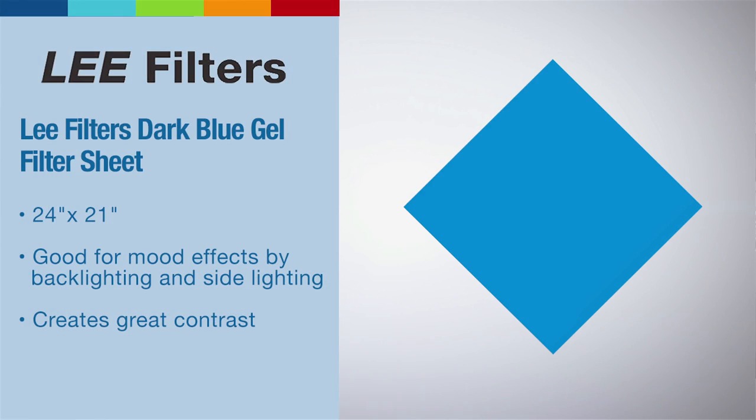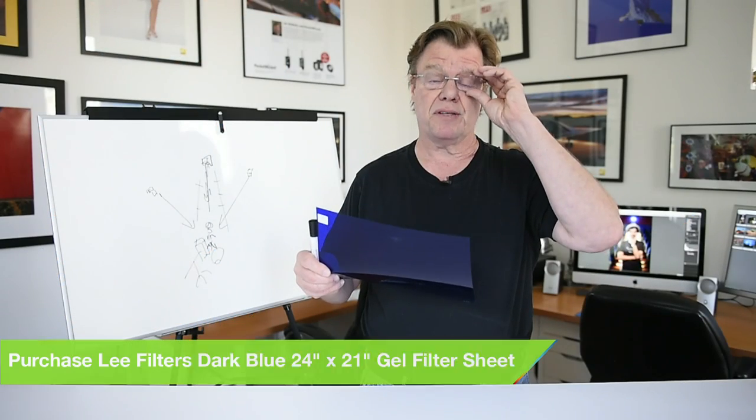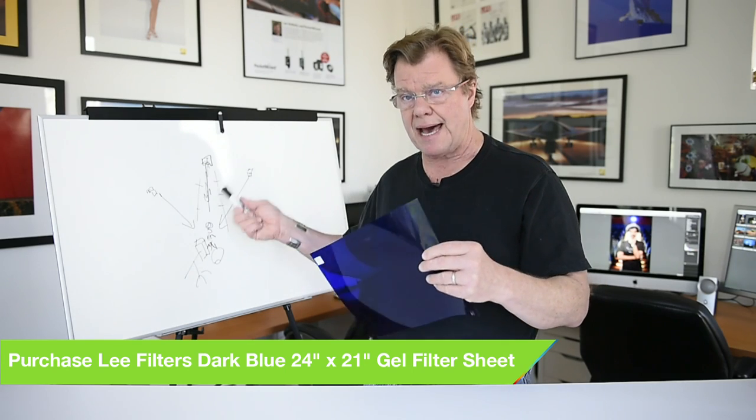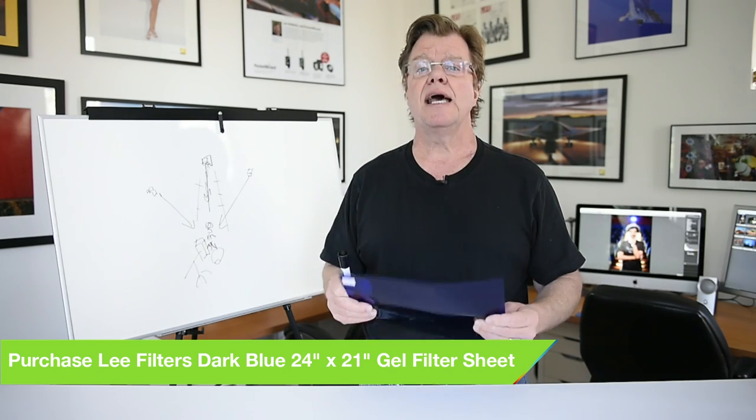We call these theatrical blues. There are all sorts of gels — I would recommend Lee Filters, they make a whole variety of different color correction material and you can get just about any color you want. I travel with a basic kit: theatrical gels for when we want something dramatic and a little bit crazy, and color correction gels which we use to respond to typical lighting scenarios like incandescent or fluorescent temperature.